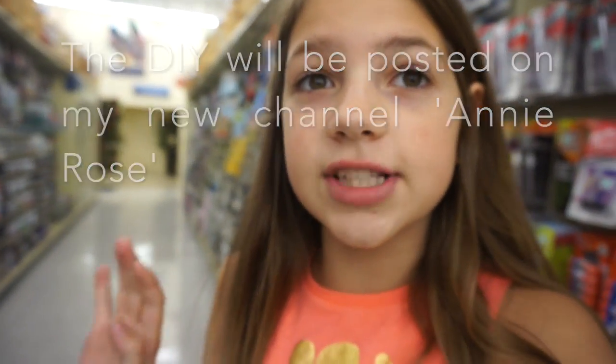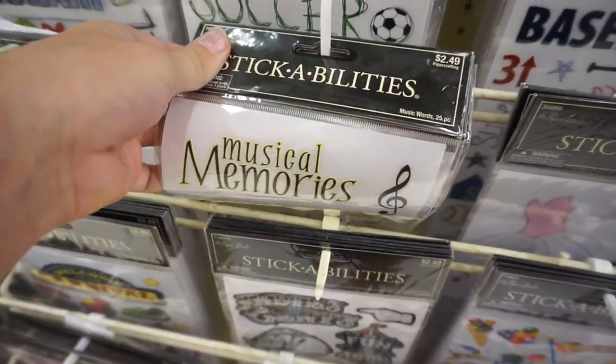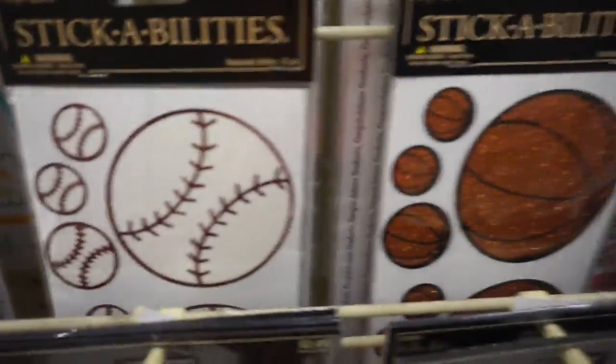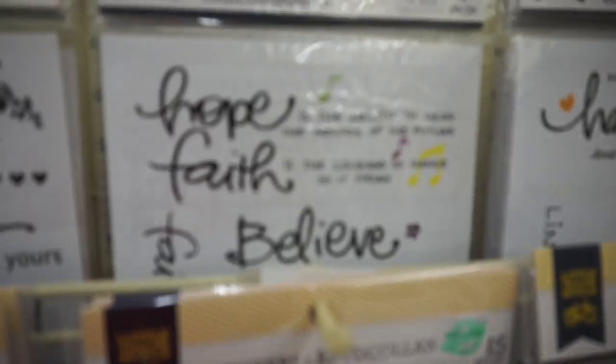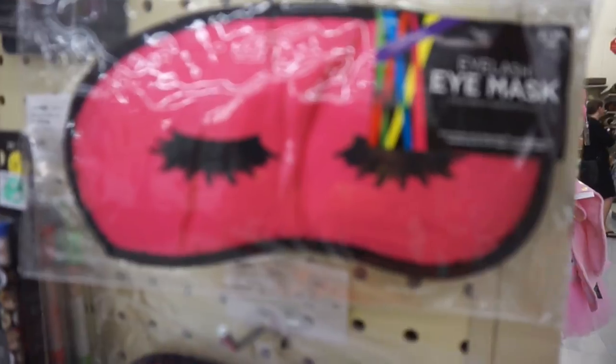We're gonna look for some stickers that have the months of the year. They have so many stickers here — musical, memories, soccer, football, softball, basketball, tennis — they have hope and faith and love, but they don't have months. We got some other things for a video though.